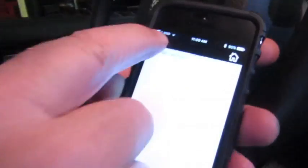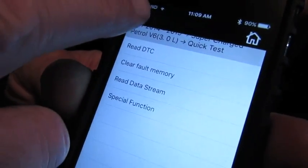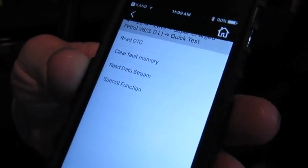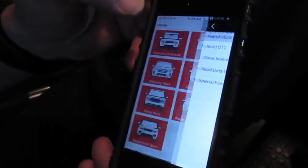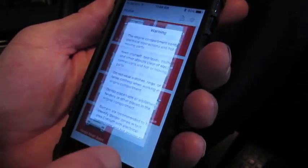Hit the arrow in the top left and that will put us back onto our choices. Now we can go back to LR4 and hit Accept, making sure the ignition is on.